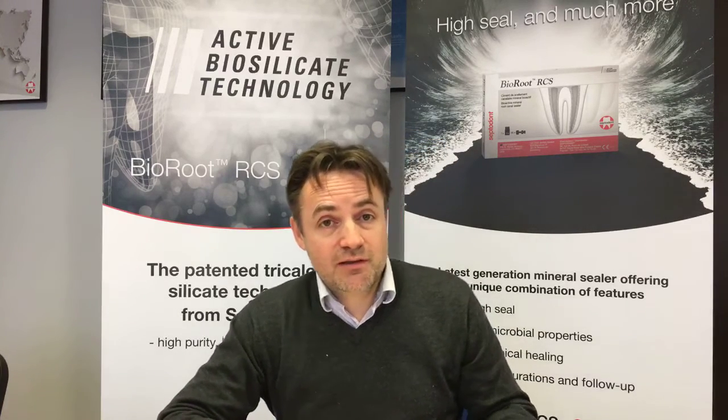If there are no other questions, I wish you a great day. You can now fill your root canals all day with Bio-Root, because you know that in one, two, or three years, if you need to retreat them, it is possible. Thank you very much. Maybe see you one day. Bye.